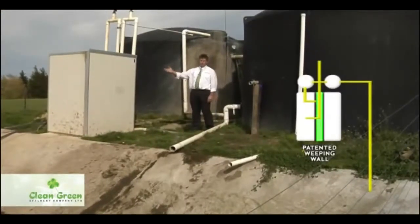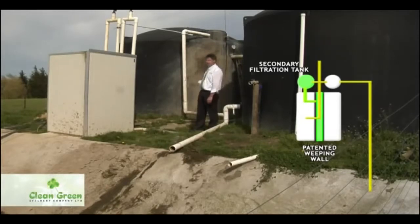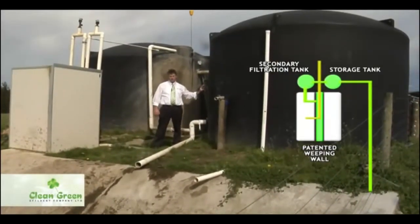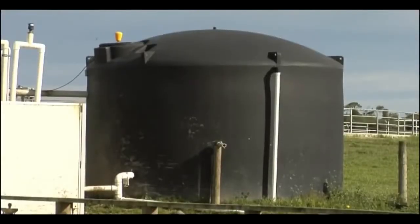The cleaned effluent comes from the weeping wall, through the center wall, and comes up in this left-hand tank. The secondary filters in the left-hand tank take out all the hair, grass, and any suspended solids that's left, and then it transfers through into this tank to be distributed out to our effluent system. It's a nice clean product because anything that's going to block our small nozzles is all taken out in the first tank.